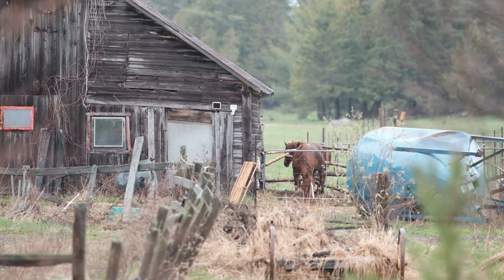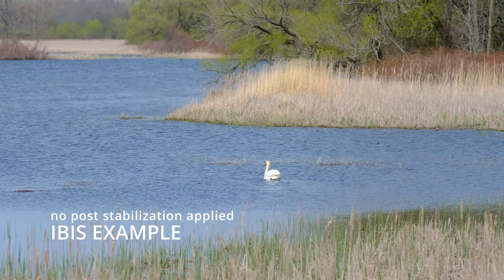Another cool feature is the aforementioned seven-stop in-body image stabilization system. This is unreal. Wide-angle lenses are naturally pretty able to stabilize, but the problem comes in when you get into the telephoto range — every single movement is so amplified because of the narrow area of focus. When it comes to handling very large focal lenses, I had the 200mm Fujifilm lens attached to the X-H2 and I was actually able to handhold shoot and get completely usable, good footage — handholding a 200mm lens on the X-H2 because of the seven-stop in-body image stabilization system.